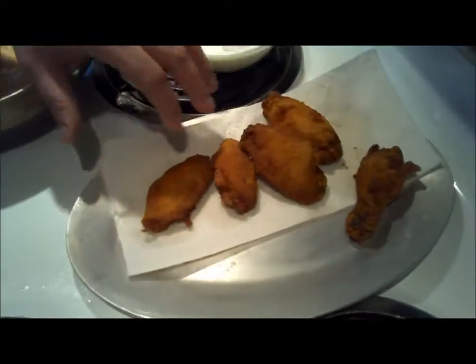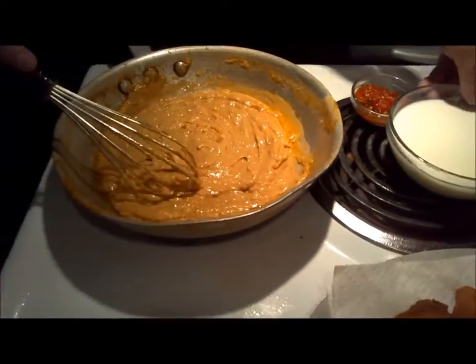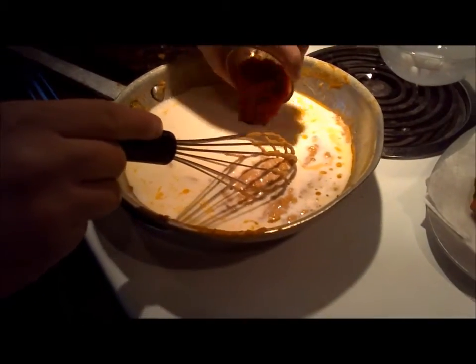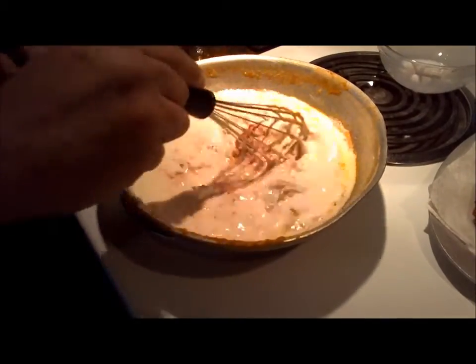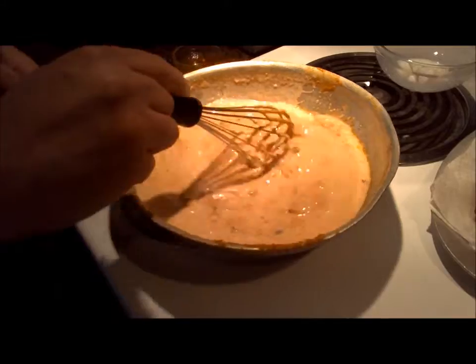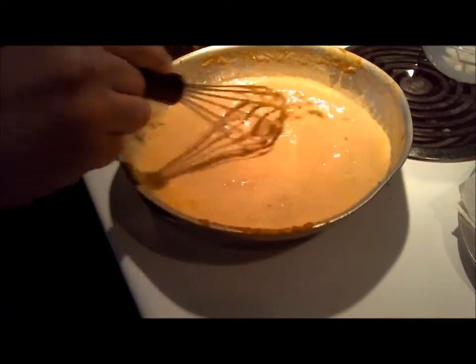Alright, we got our first batch of wings done here. We took them out of the oil, got them on the paper towel, just draining them. At this point now we're going to add our coconut milk and our chili paste. Now you don't want to really cook this too long because it will tighten up on you and break, and you don't really want that. You kind of just want to get it incorporated and heat it through very quickly.